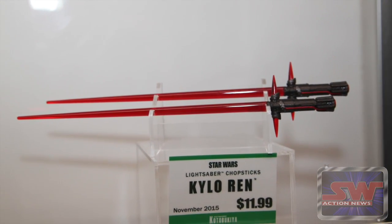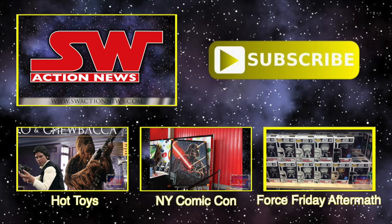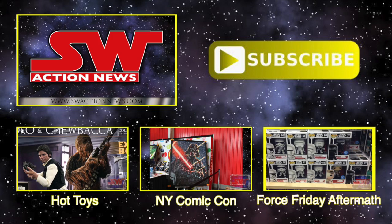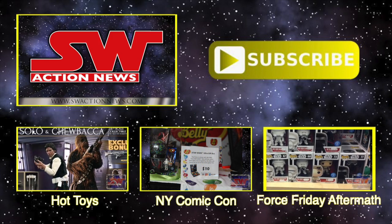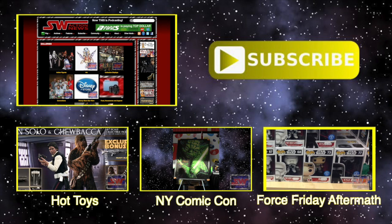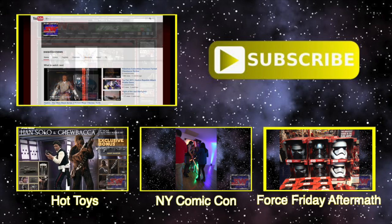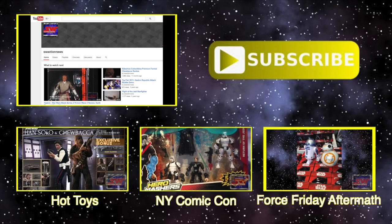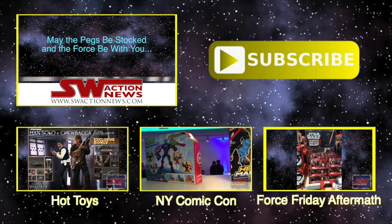So thank you guys, and these will be in stores soon. Thanks for watching this video. You can see full episodes of Star Wars Action News with more collecting news and reviews at swactionnews.com. We also have thousands of toy and collectible photos in our photo gallery. If you enjoyed this video, please subscribe to our YouTube channel. May the pegs be stocked and the force be with you.